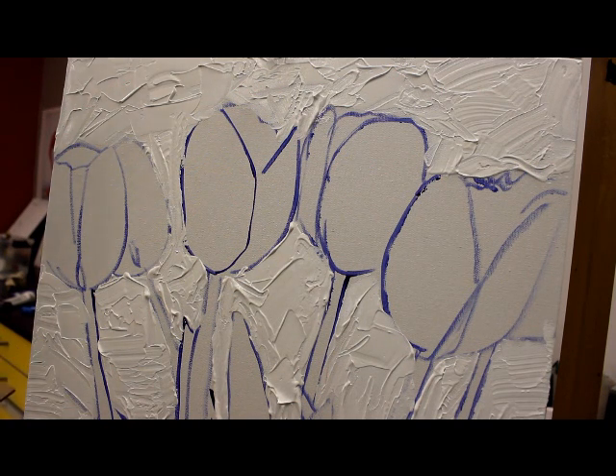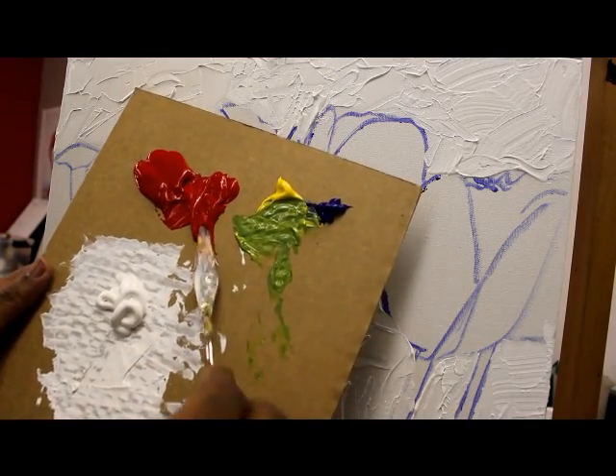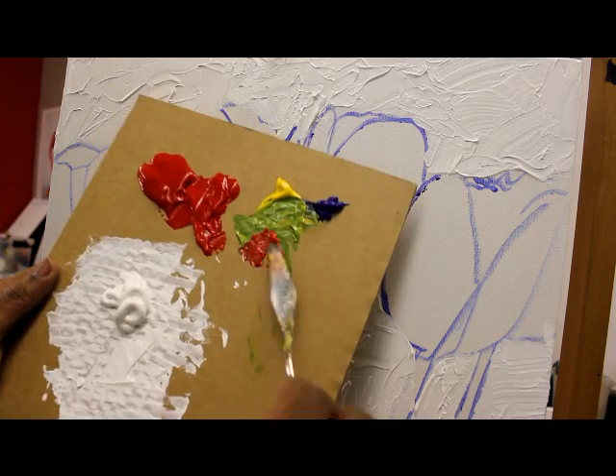First of all, I'm going to start off with my dark areas first. Now I'm going to paint red, but I want to add a little darkness to it, so I'm going to use the complementary color which is green to make it a little darker.